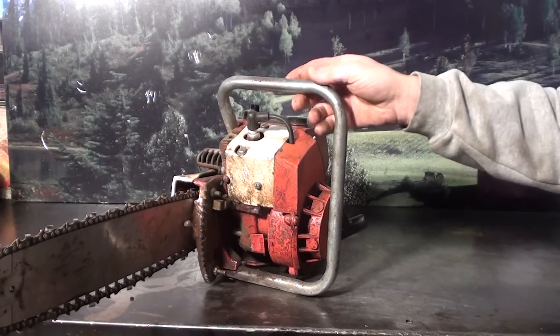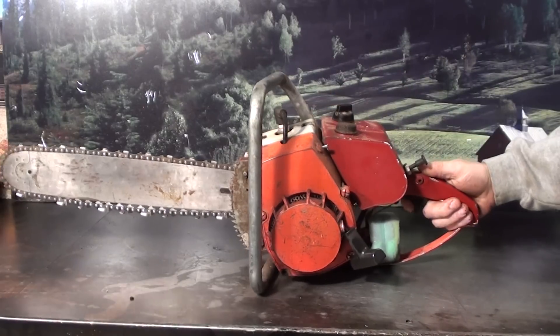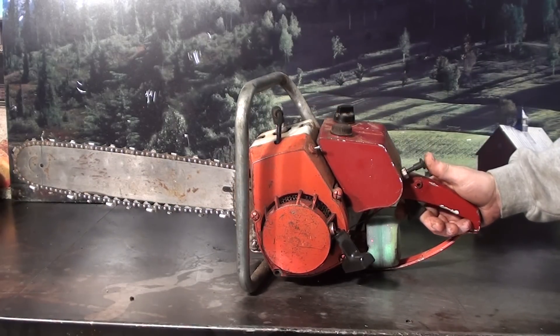If you're looking for a vintage cart motor or a vintage chainsaw to restore, here's a nice easy one to get into and it's not going to be very expensive.